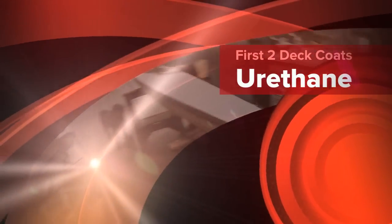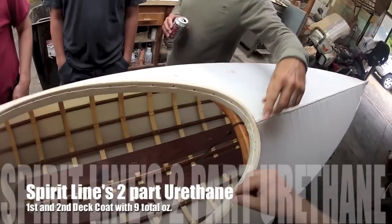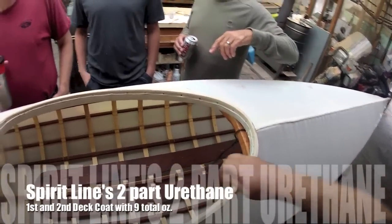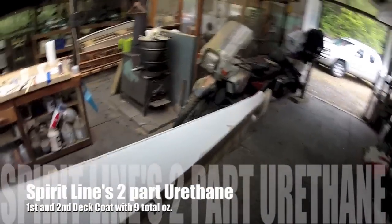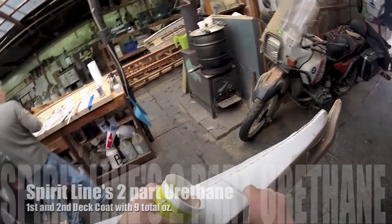We're about to put the coating on the deck of this kayak. We did the bottom yesterday and it's all dry. Just about to do the first coat here — it's all about the pour. The card from yesterday is just cleaned.